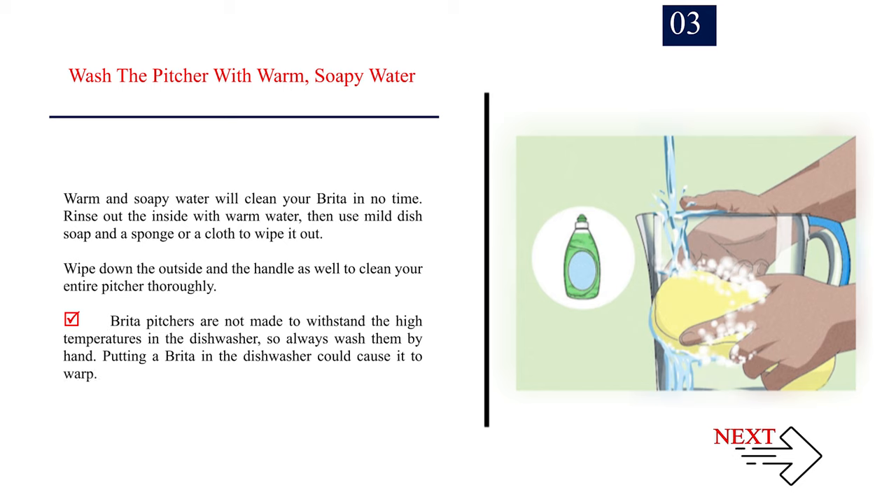Step 3: Wash the pitcher with warm, soapy water. Rinse out the inside with warm water, then use mild dish soap and a sponge or cloth to wipe it out. Wipe down the outside and the handle as well to clean your entire pitcher thoroughly. Brita pitchers are not made to withstand the high temperatures in the dishwasher, so always wash them by hand — putting a Brita in the dishwasher could cause it to warp.